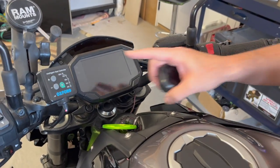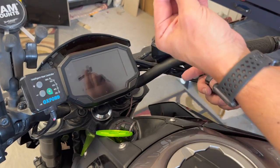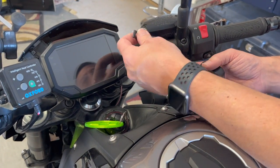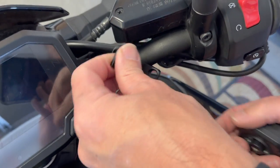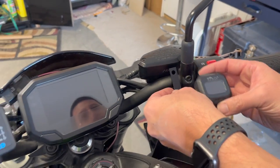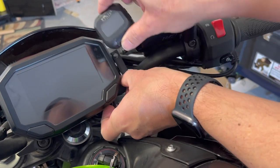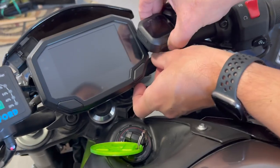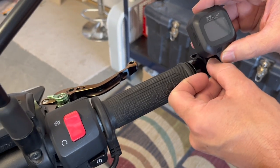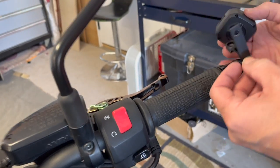I'm kind of running into an issue as I already have a lot of accessories here on the handlebars. I don't have any room on this side to put this bracket that came with it. It won't go there. If I put it here it doesn't fit, there's nowhere to put it, and there's no room on this side because of the heat grips and the phone mount. And I thought about putting it out here, but I'm kind of worried that the wind will blow it off.